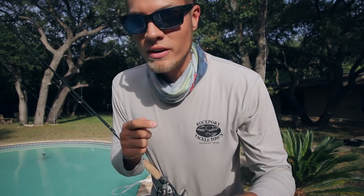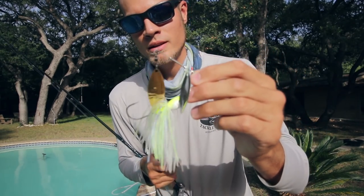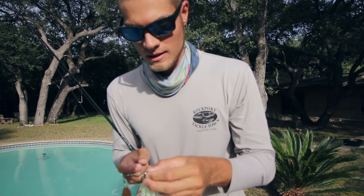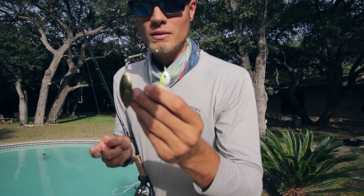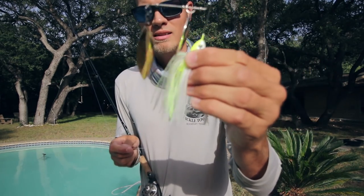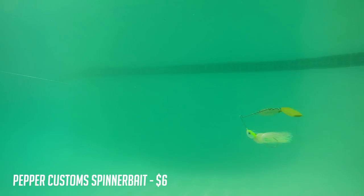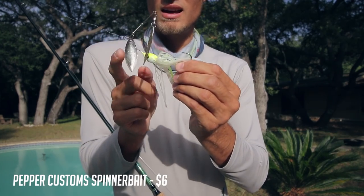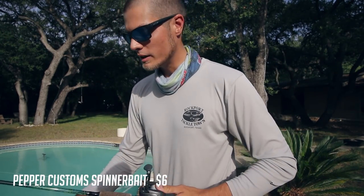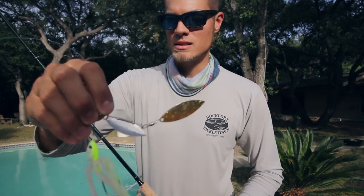There's one final spinner bait I want to look at: the Pepper Customs spinner bait. I don't like the angle of the head — when you watch the footage, the angle isn't in line, it kind of swims crooked. Looks kind of goofy, but maybe it doesn't really matter. Anyway, tell me guys what you like to put on the back of your spinner bait — do you like a trailer, a trailer hook, or do you just use it straight up? Let me know.